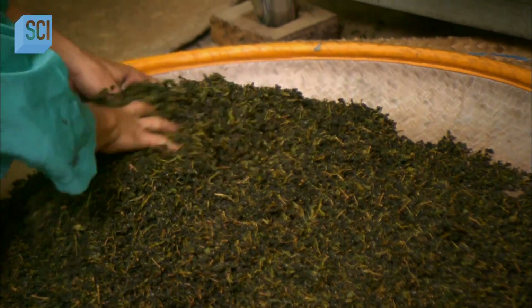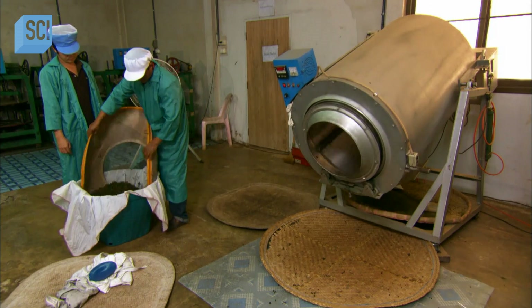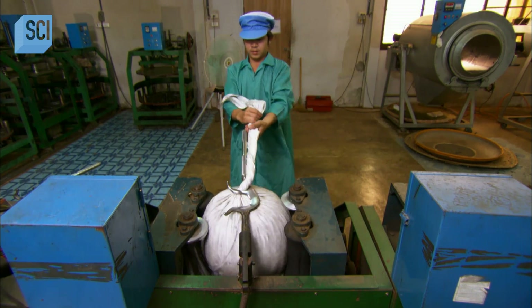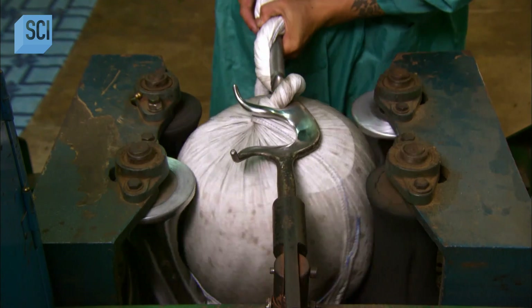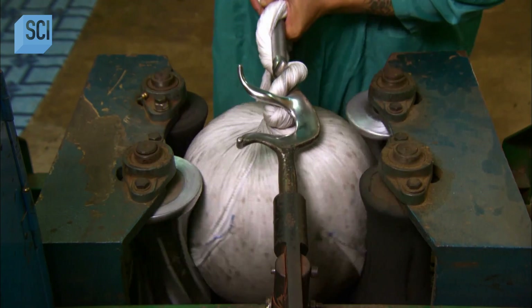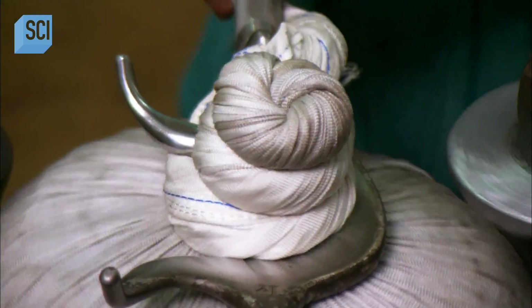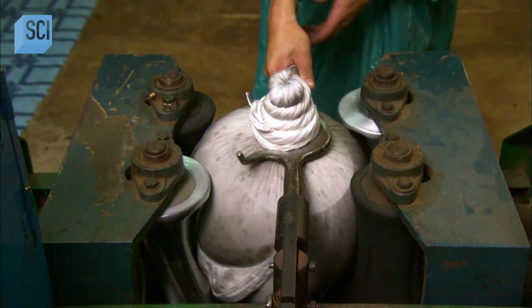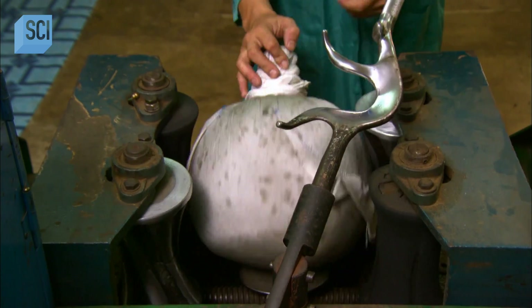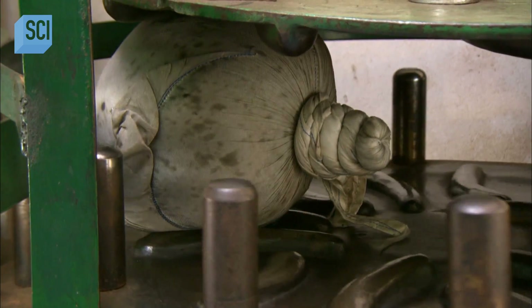The next step forms the tea leaves into tiny pellets. First, workers shake the leaves on a sieve to filter out the dust-like particles. Then they bag the leaves in a cotton cloth and place them, first in a kneading machine, then afterward in a rolling press. Kneading and rolling the bag twist the leaves inside into tiny pellets. Forming these pellet shapes intensifies the flavour of the tea, and when the tea is steeped in hot water, releases that flavour slowly. They repeat the sieving, kneading and rolling cycle up to 35 times, until the tea master is satisfied with the result.